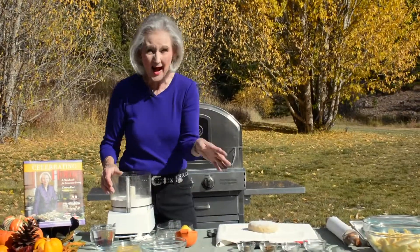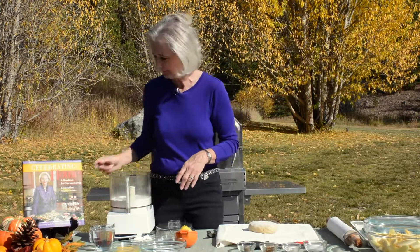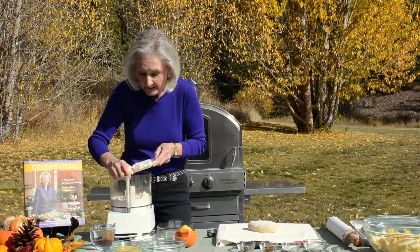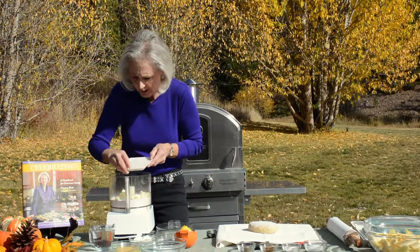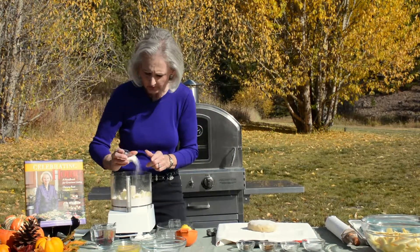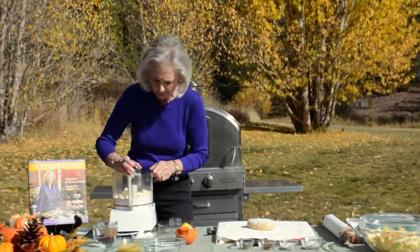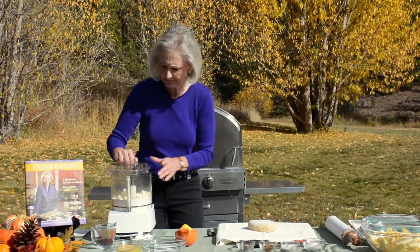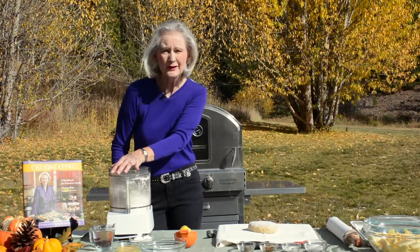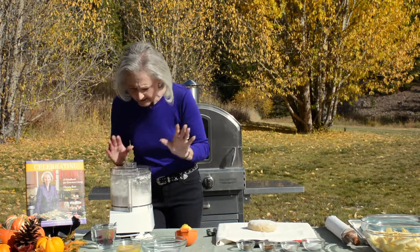It's a gorgeous fall day up in the mountains of Colorado, and I want to take advantage of that. I have a cup and a half of flour in my food processor, and I'm adding in some unsalted butter — just one half cup of unsalted butter. I'm adding in a little bit of sugar, just for sweetness, and about a half teaspoon of salt. I put the lid on and just pulse this a little bit, just until the butter is pea-sized, so just about like this. And I keep an eye on it.